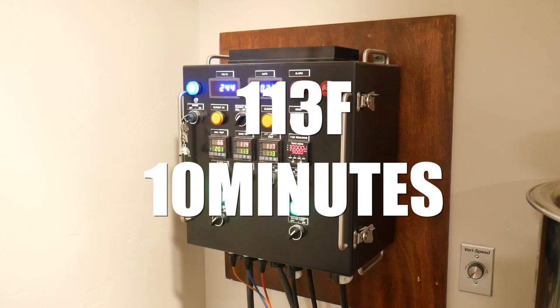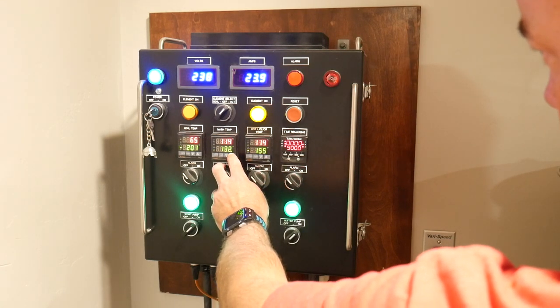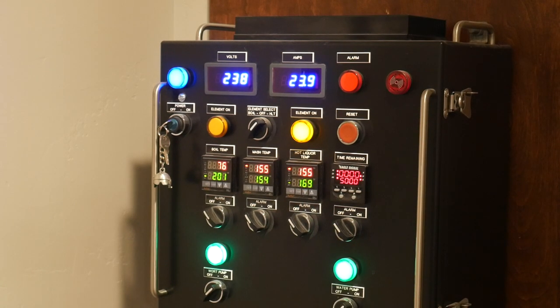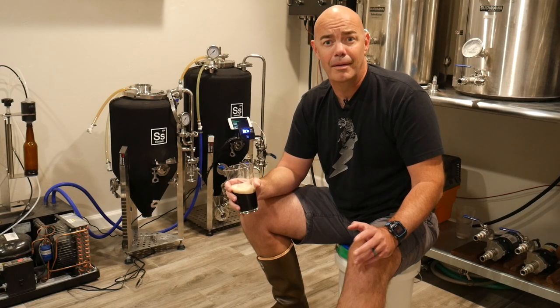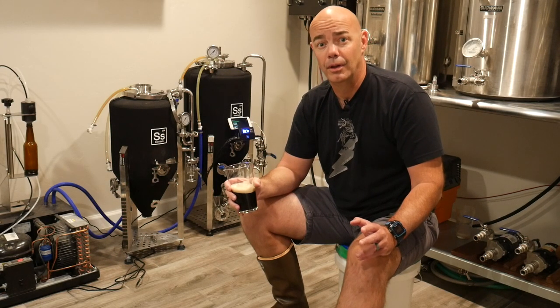To step up temperatures, all you have to do is raise the temperature of the hot liquor tank and the mash tun temperature will follow. I'm raising the temperature to 168°F and holding it for 10 minutes. We do this to stop all enzyme action since we've already achieved the requisite degree of fermentability in the wort.